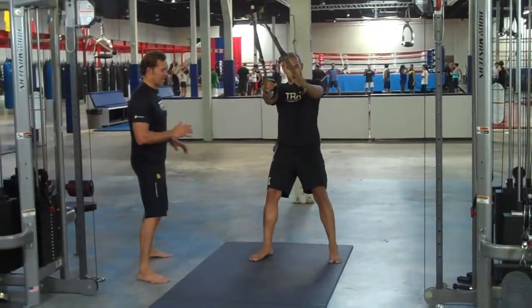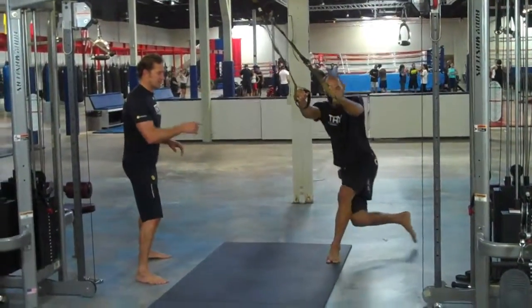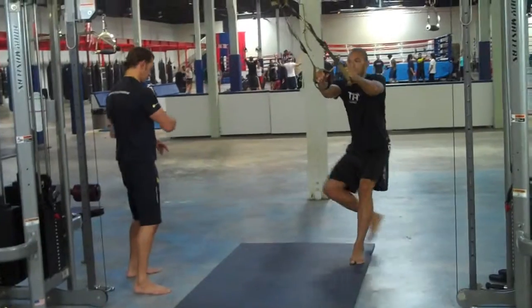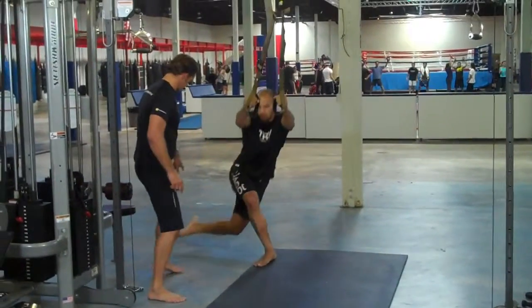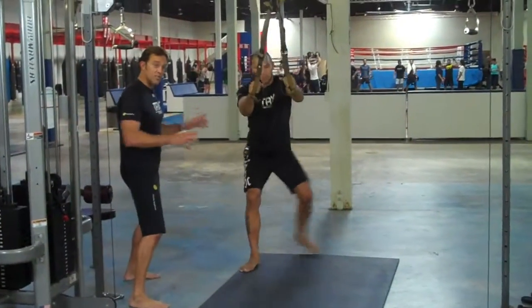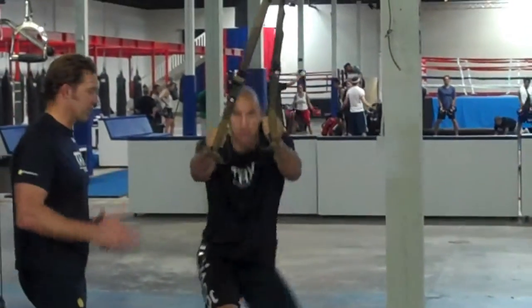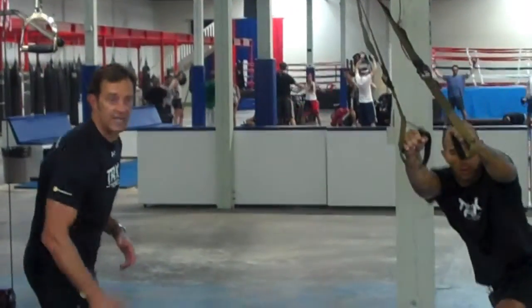So Brandon, if you show the low end of the progression — he's going to step laterally, step behind. He can plant that foot out on the end, and then he's going to step across, plant this foot out on the end. This is what you do with a client or an athlete who's just learning, or maybe coming off a rehabilitative injury.